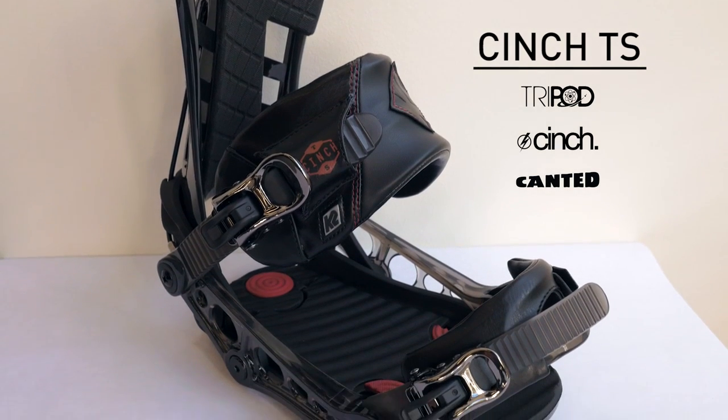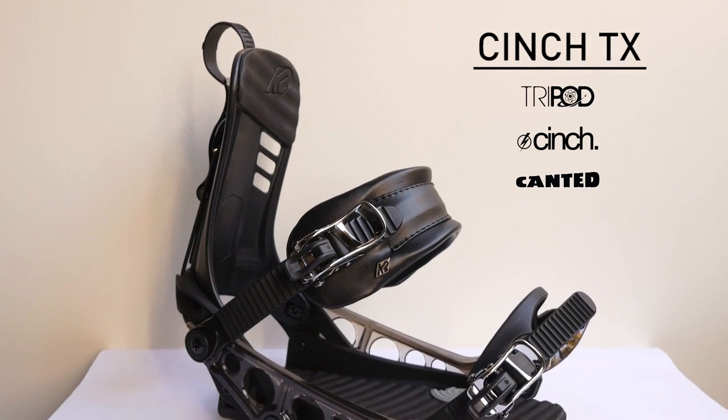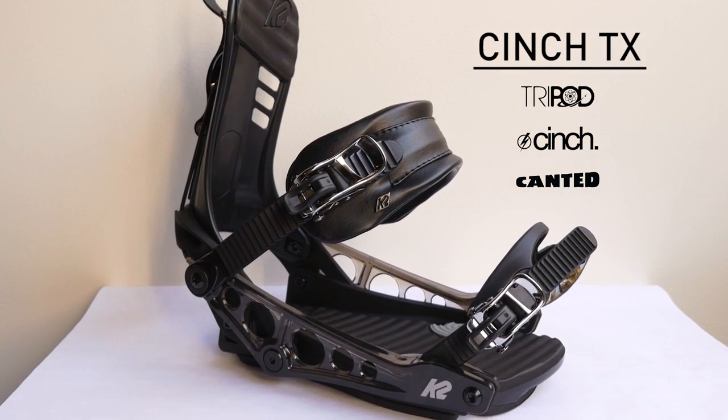It comes in three levels of technology: our TC, our TS, and TX. These are different feature sets, different technologies that go from low-end to high-end. So check out the cinch bindings if you're looking for something different, easier, and quicker.